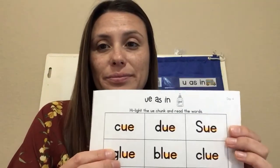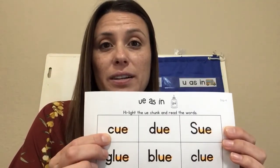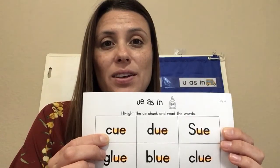I finished. If you need to press pause, you can so that you can finish highlighting your words. Let's read our words together. First word: cue.